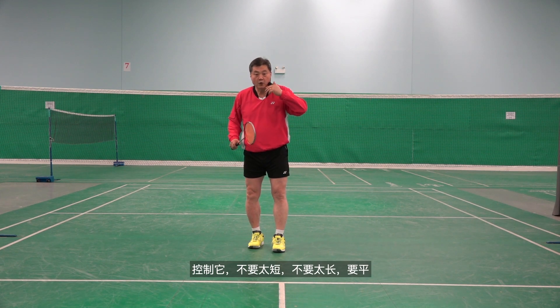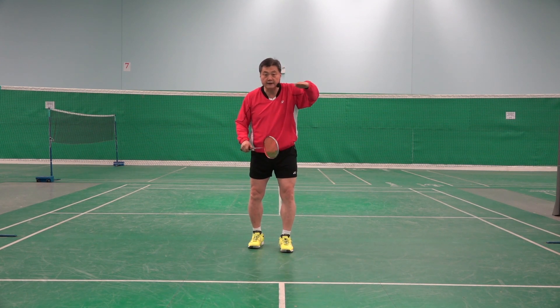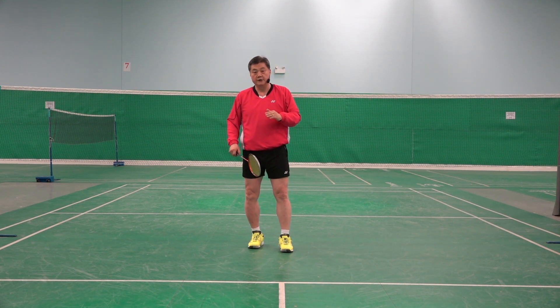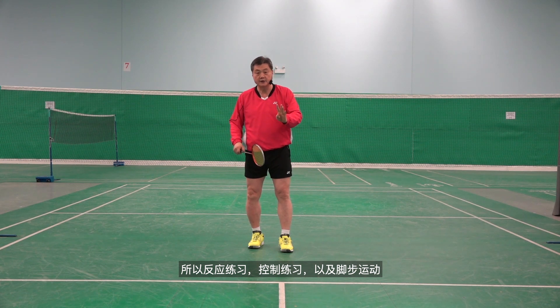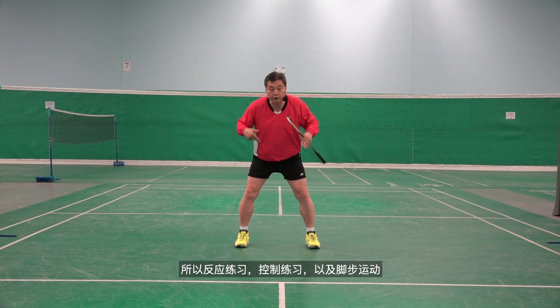And controlling it — not too short, not too long, make it flat. So it's reaction practice, controlling practice, as well as feet movement.